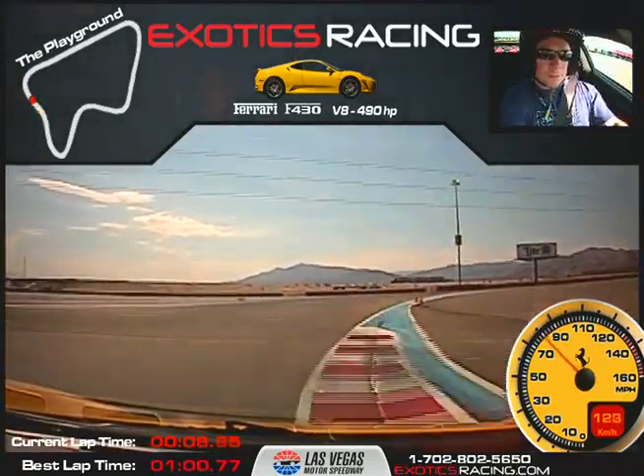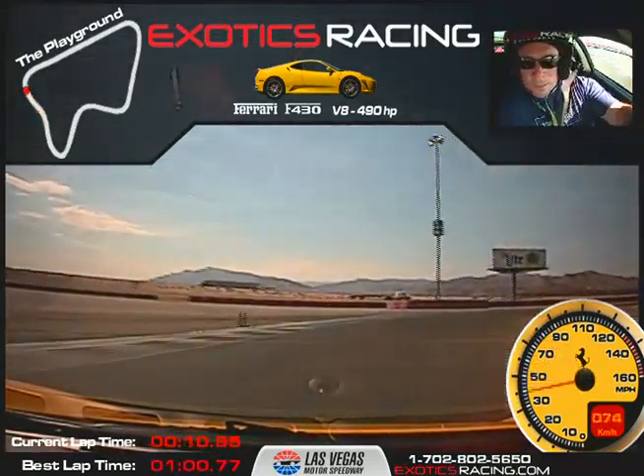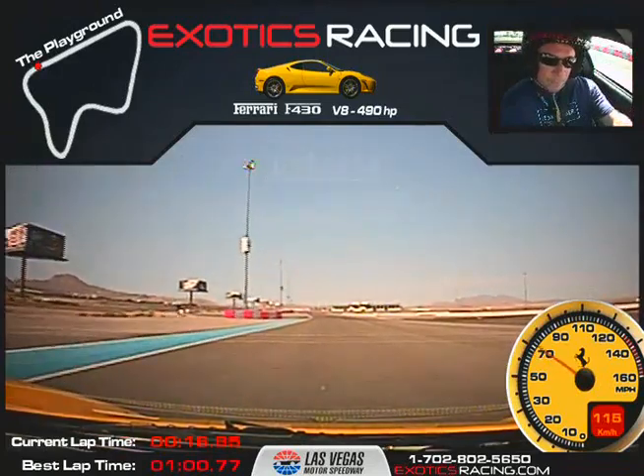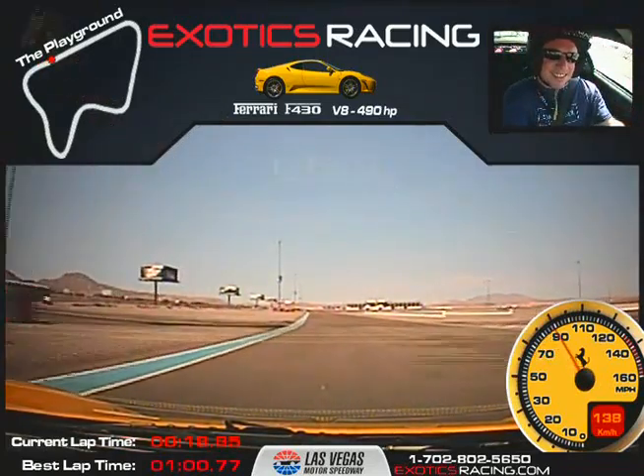Firm brake and tight right — all the way over. On the throttle — unwind, unwind, unwind, unwind. Good. See when you unwind it, that's really what's activating the traction control.